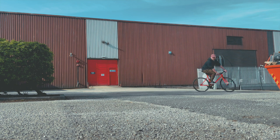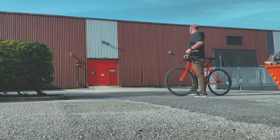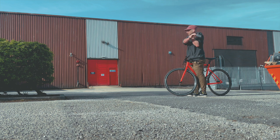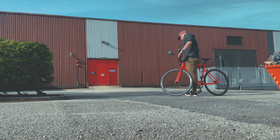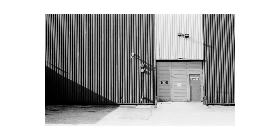After cycling around and recovering from those terrible photographs, I found these industrial doors — and I really like this photograph. It's probably my favorite one of the day. There's just a hell of a lot of lines and I like lines.